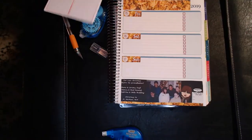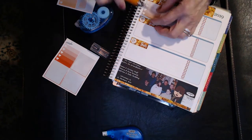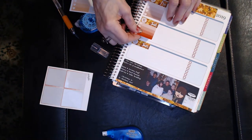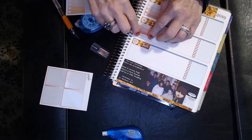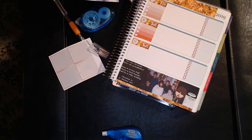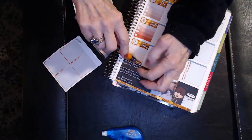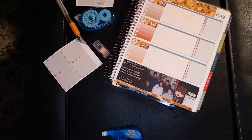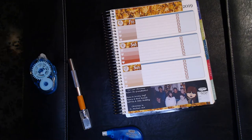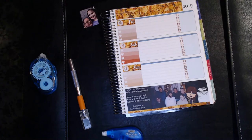I did pretty well with the exacto knife — I was actually proud of myself. I didn't cut myself and I didn't ruin any paper. I needed to go to an older kit to get extra ombre stickers, but the colors matched up really well. In past weeks I didn't put ombre stickers on Saturday and Sunday, but this time I knew I had things I wanted to do and would be going to work those days.